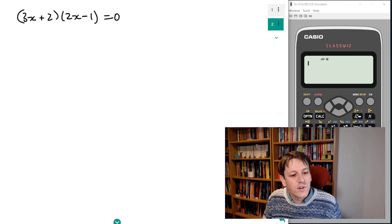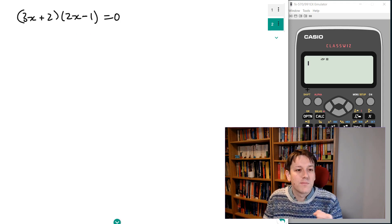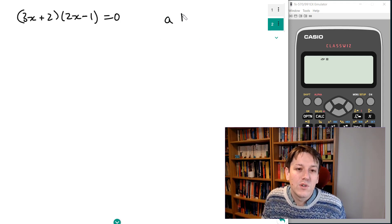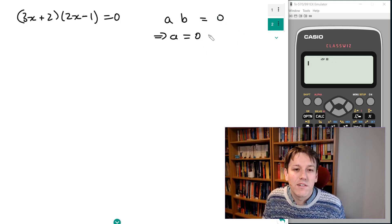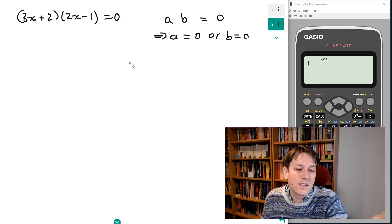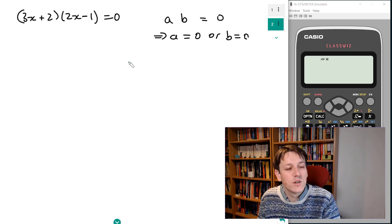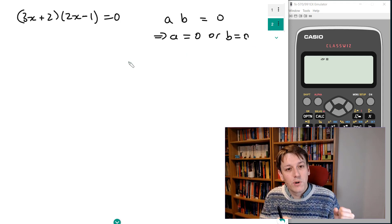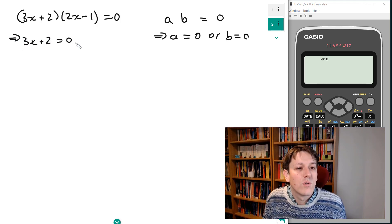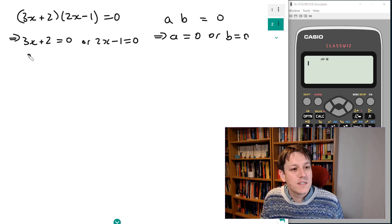The idea is that if you've got a quadratic in factorized form already, you think of it as two factors multiplied together. So 3x plus 2 is one factor and 2x minus 1 is the other factor. If two numbers multiply together to give 0, then either the first number is 0 or the second number is 0. So here a is 3x plus 2 and b is 2x minus 1, and if they multiply together to give 0, it must be that either 3x plus 2 equals 0 or 2x minus 1 equals 0.